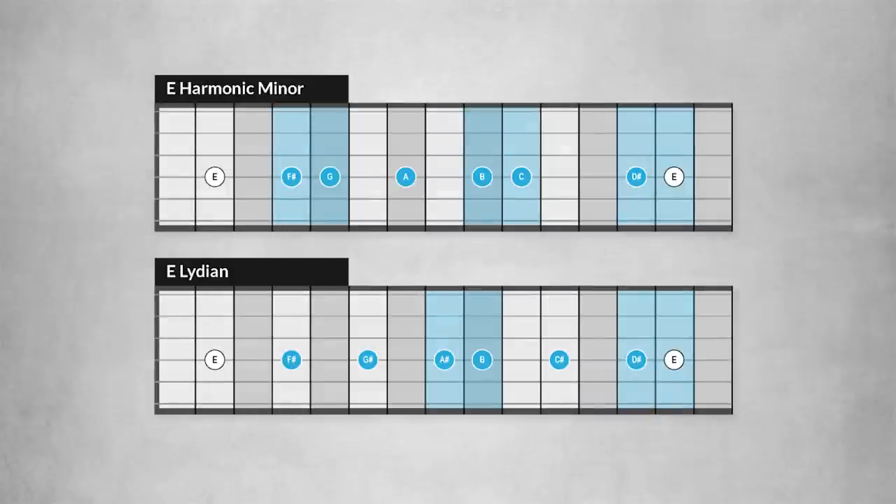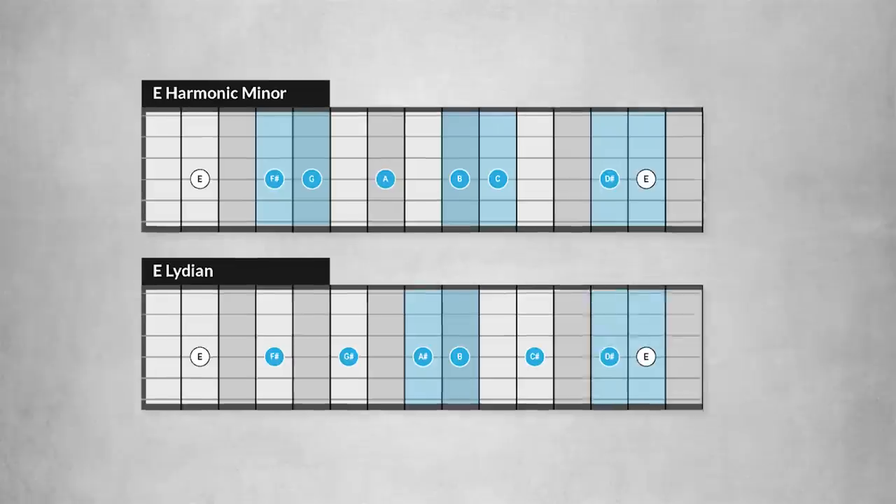For instance, the classical E harmonic minor scale will sound completely different than the dreamy E Lydian scale. You can see that the structure of the scale is completely different, and so is the sound.